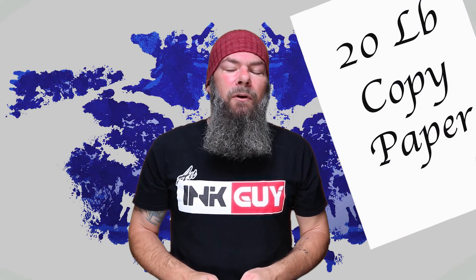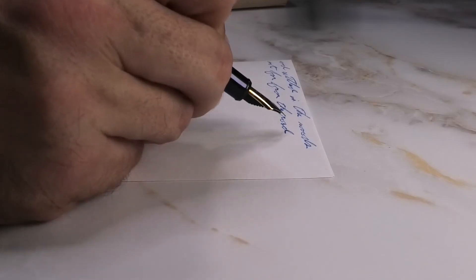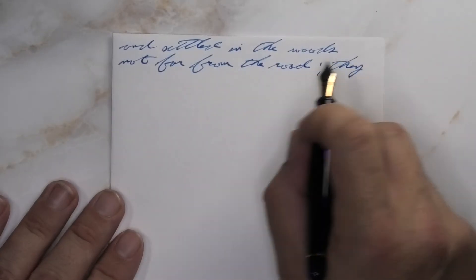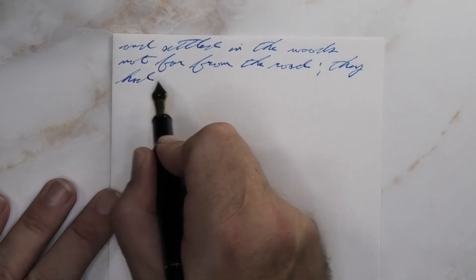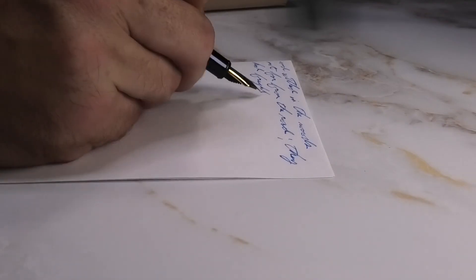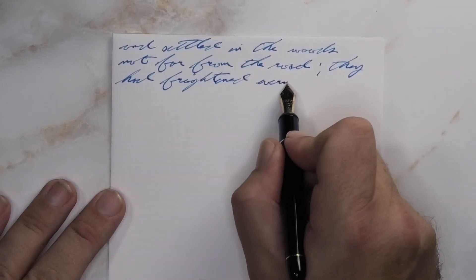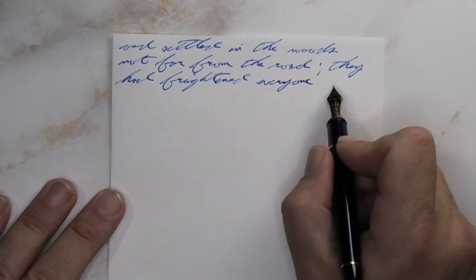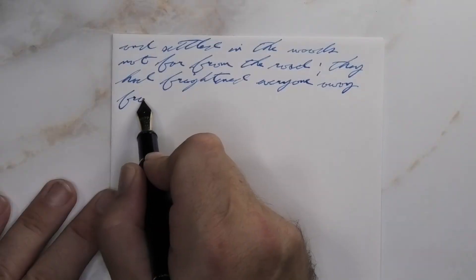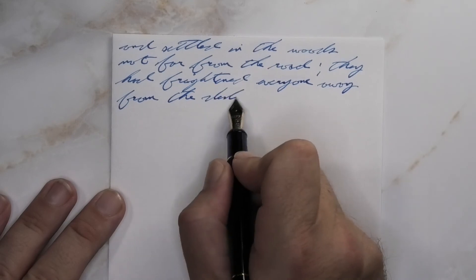The last writing sample is done on 20-pound copy paper. Looking at the soft fine nib, it is quite a bit darker than it was with the Clairefontaine. It does feather, it does spread — neither of those should be a problem. If you wanted to use this ink with a dry soft fine or a dry fine on this paper, I don't think you're going to have any kind of real problem with it.